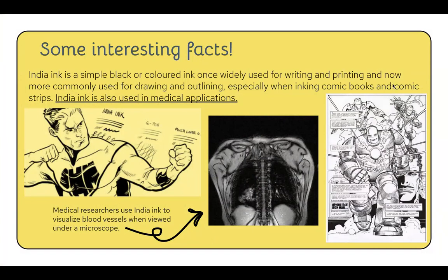We use India ink now more for comic books and comic book strips. Because you can put it on your body, India ink has also been used in medical applications. This image in the middle is a picture of a person's spine — the black running through it is India ink being injected into the body in order to visualize blood vessels.